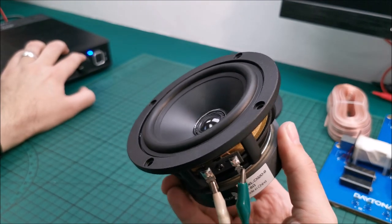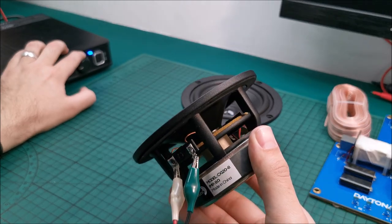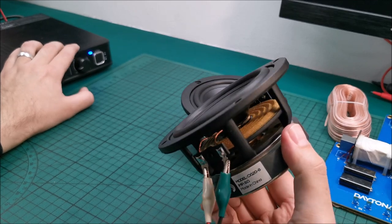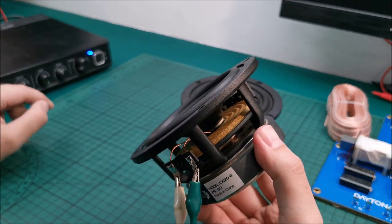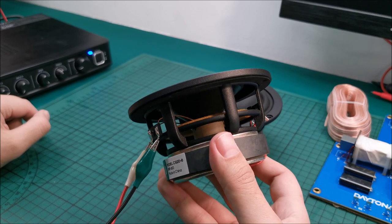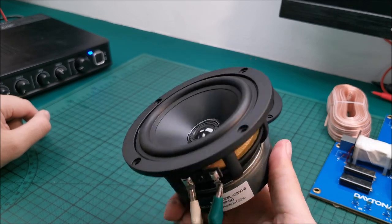Call it intuition after playing around with lots and lots of speakers over the years, but I have a feeling that these little guys will produce quite a good amount of bass in a proper enclosure.